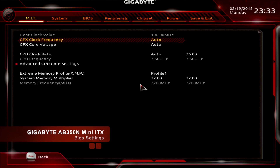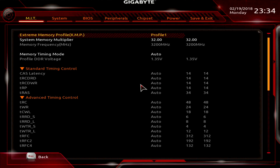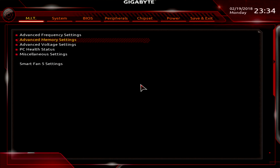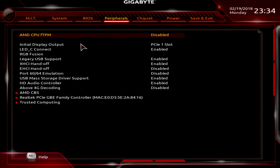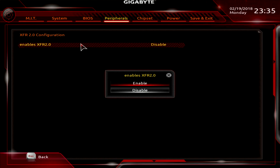For the test I used a Gigabyte AB350N. I only used the XMP profile — it's really plug and play, no need to touch the voltages. In the BIOS I also found an option to enable XFR 2.0, though it's well hidden and I'm not sure if it's working, so I have to do more tests.